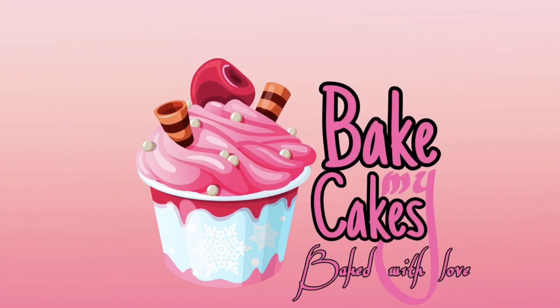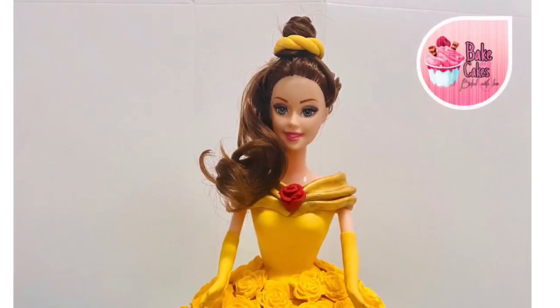Hello, welcome back to BAKE MAKE Cakes. We are going to make a doll cake.